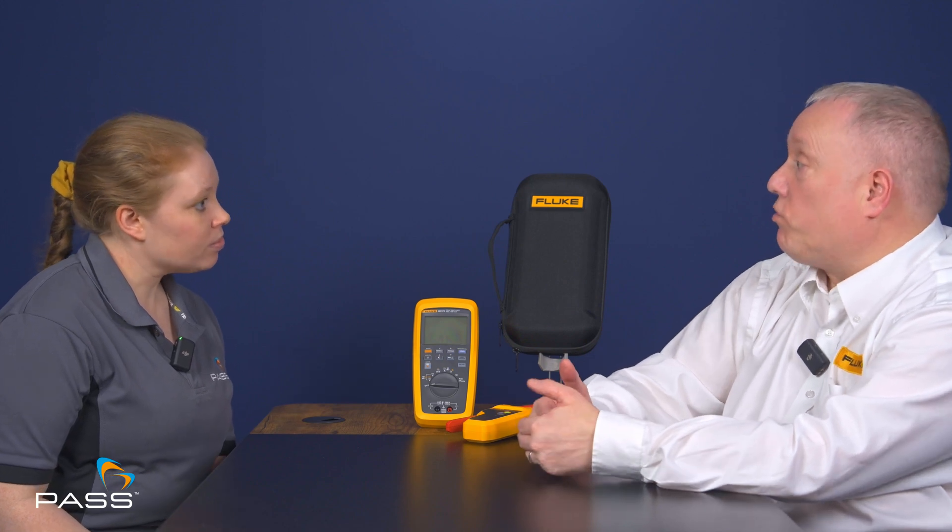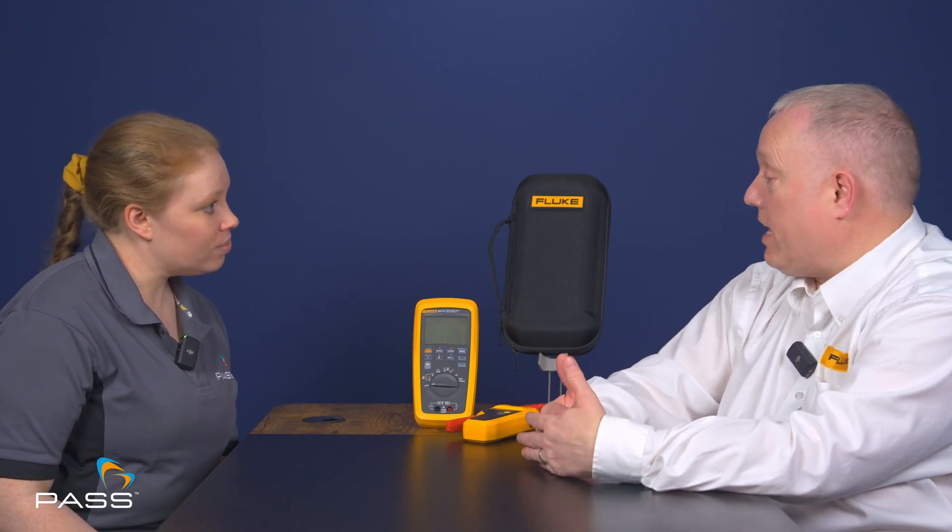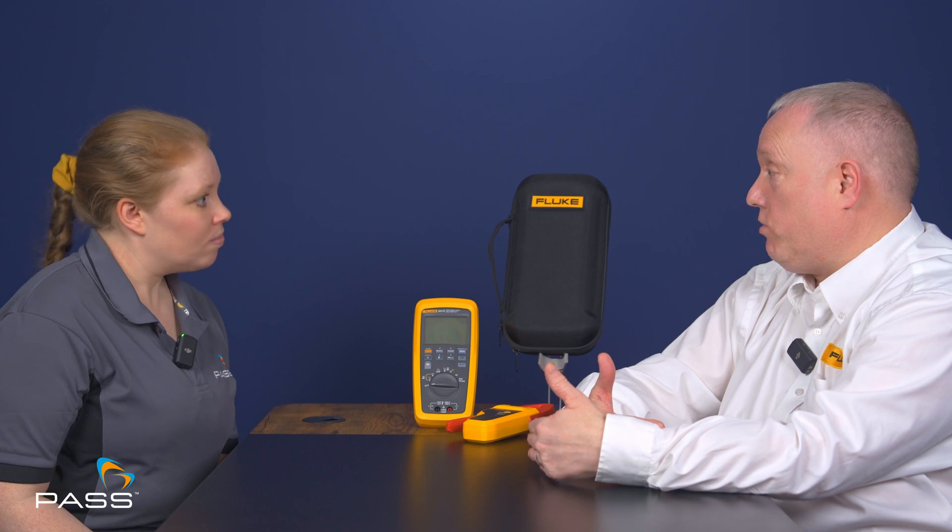Instruments typically have only gone to 1000 volts with the protection levels, and they could be up at Cat 4. But to take it to that higher level and increase the voltage where customers need to operate at 1500 volts, we've given them a Cat 3 safety rating for both the unit and the test leads, because most solar installations are operating up to those thresholds. Anything with a lower value wouldn't be able to work on that system and also provide the relevant safety.